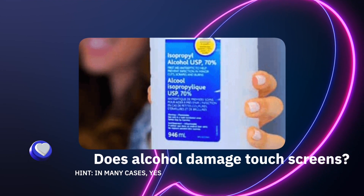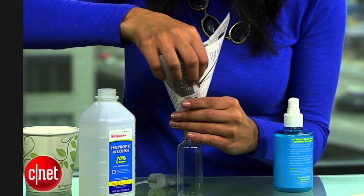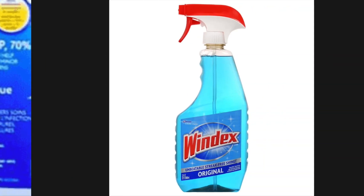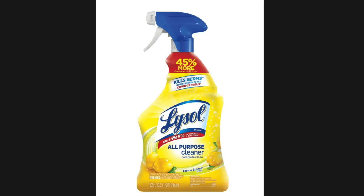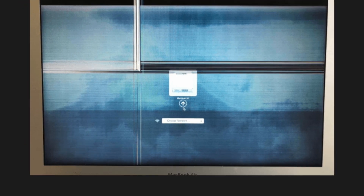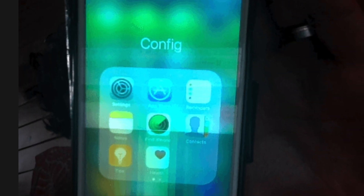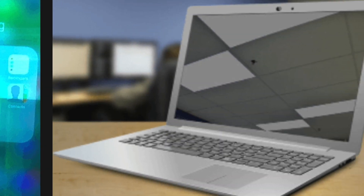Does alcohol damage touch screens? Although alcohol-based cleaning solutions are effective for cleaning non-touch screen laptops, rubbing alcohol should not be used to clean a touch screen device. Glass cleaners like Windex and all-purpose cleaners like Lysol should be avoided because of the risk of damaging the touch screen. The problem with such disinfectants is that they contain strong cleaning chemicals. Touch screen devices have a special oleophobic coating membrane that can be damaged by alcohol. So if you clean your touch screen with alcohol, it can damage the screen by discoloring it. For this reason, we have identified the best ways to clean a laptop touch screen.